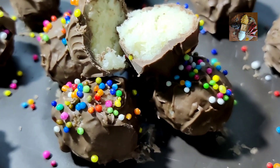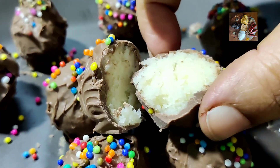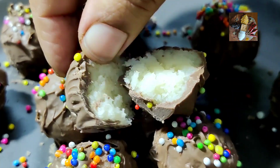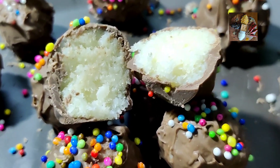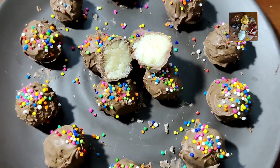The coconut chocolate balls are ready to serve. I have also cut one open to show you the inside. Please like, share, and subscribe to my channel, Sunita's Kitchen Stories. Thank you.